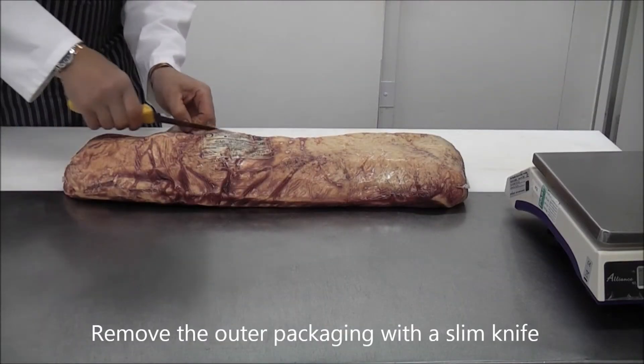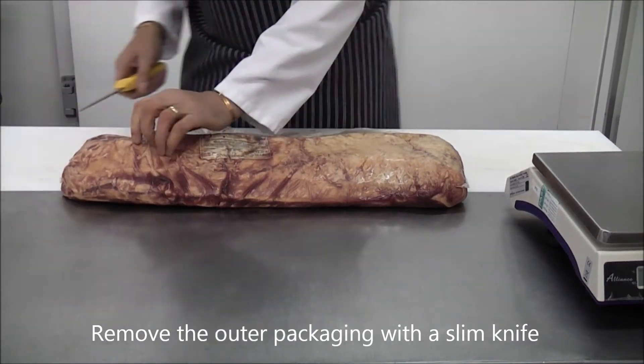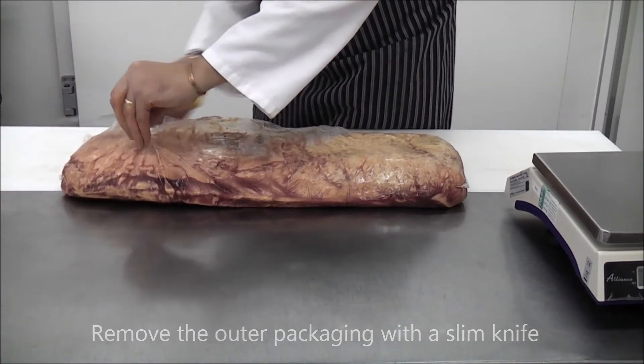Remove the outer packaging, taking care to dispose of it correctly. You may find a small amount of blood in the packaging, but this is normal.